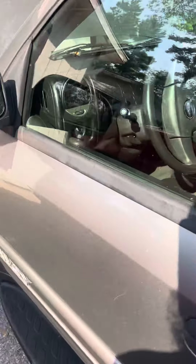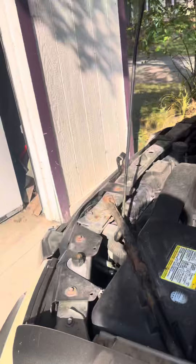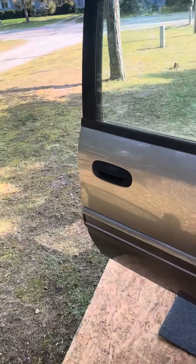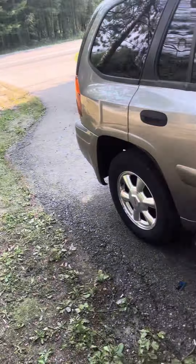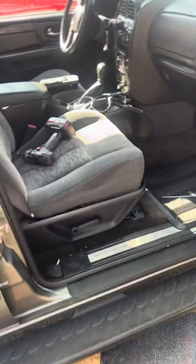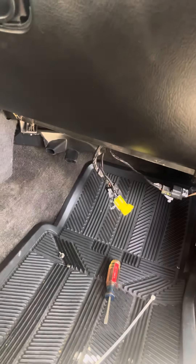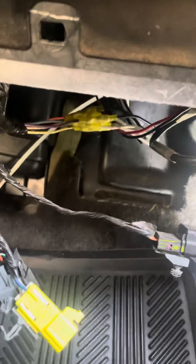But before you go and buy a whole new blower, there's one thing you need to check on these — it's fairly common for this issue on GMCs and Chevrolets. You get this little guard that you have to take off that sits under the glove box. Take that off — that's two 7-millimeter bolts.